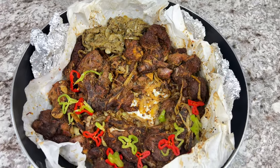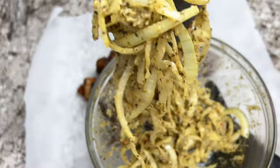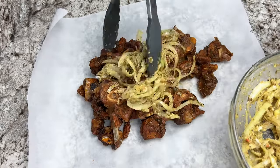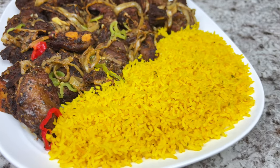Hello everybody, welcome back to the channel! I hope you all are doing good. Yes, we are going to make some DB on today's recipe and we are going to use the air fryer for that. I hope you all are ready.